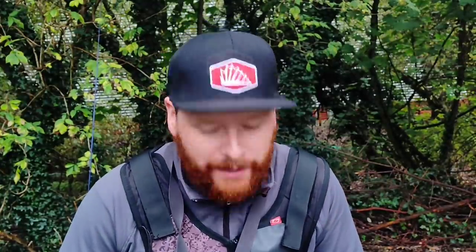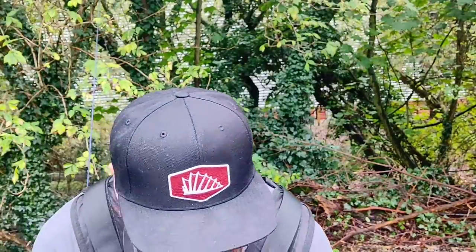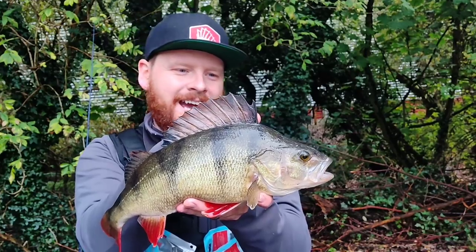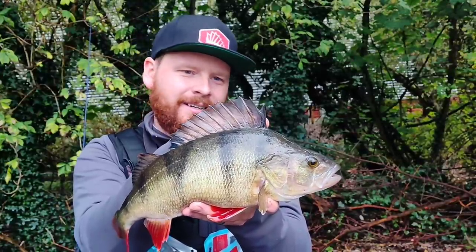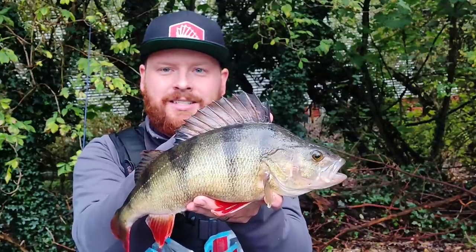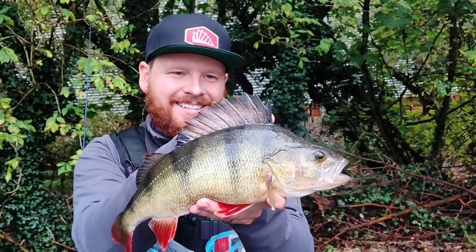Right, so the change of jig plan has paid off. I've come back to a spot where I was struggling to find them before, and I've been rewarded with this lovely 42cm, 2lb 12oz, absolute beauty of a perch. I'm going to get her back in, see if we can find another one. I'm absolutely delighted with that — it's definitely a change. Slightly bigger jig. I knew I was only fishing for a couple of bites, but it's definitely paid off. And if this is the end of the video, then it's a nice place to finish.